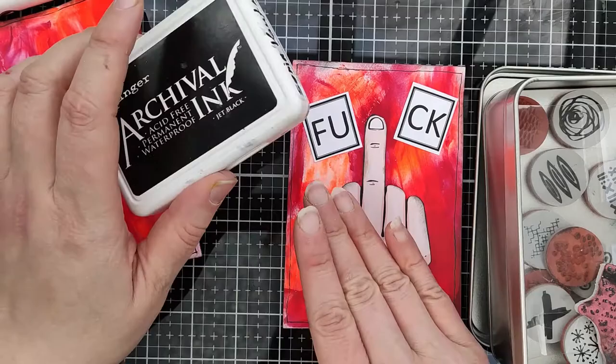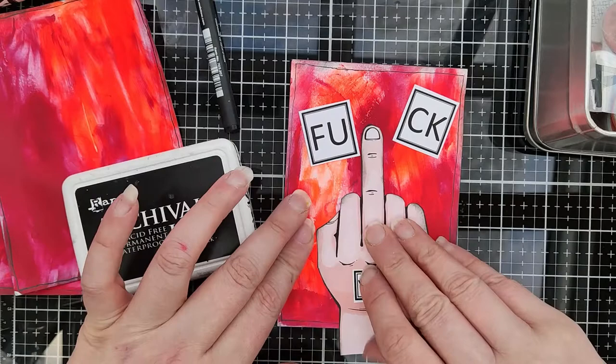The surface is slippery - not slippery, but coated from the paint - so you need the right ink to stamp on it.